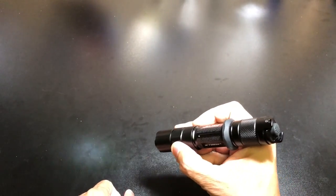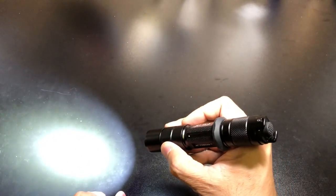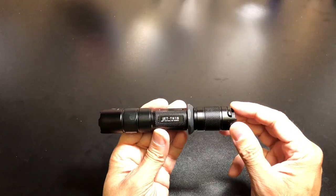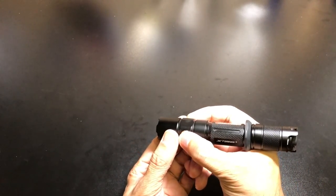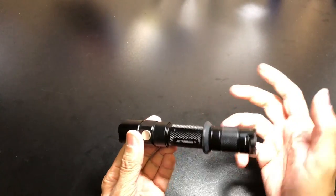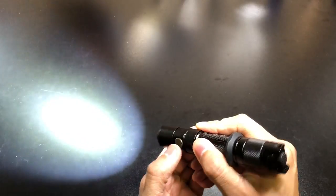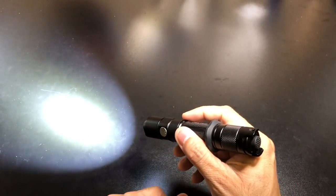Once the light is on, if you want to switch through the different modes you're going to use the side switch. Right now it is at the lowest mode — this is the moon mode. If you press the switch it'll go to low, then medium-low, then medium, and lastly to high at 900 lumens, which is perfect for the majority of your EDC tasks. Press the side switch again and it'll go back down to moon and then turn off. You also have strobe mode, which you activate by pressing the side switch twice while the light is off — strobe is 900 lumens. And you have quick access to turbo at 1300 lumens by pressing the side switch three times while the light is on, which is good for three minutes before ramping down to 900 lumens.